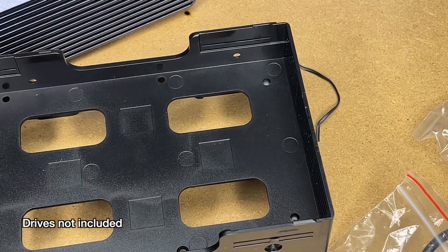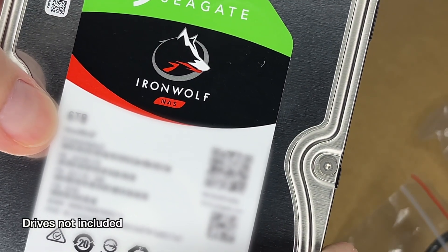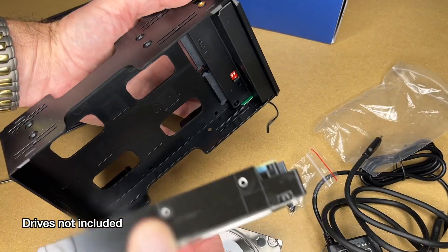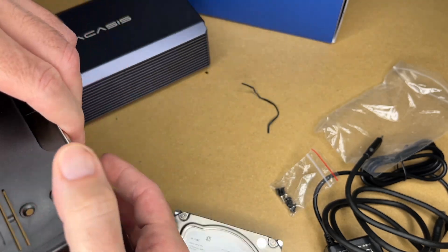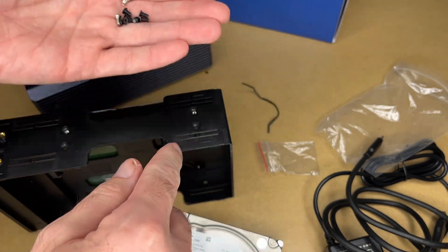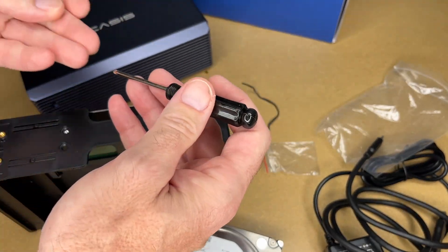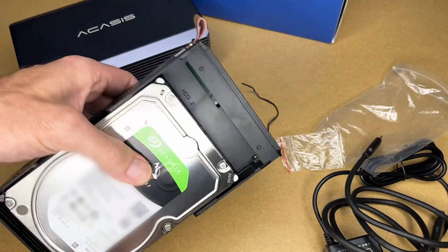Let's install the hard drives. The drives I'm going to be using are these IronWolf NAS drives — they're 6TB and 7200 RPM. To install the drive, I'll set it in here, slide it to get the connector connected, then put screws in. The black screws are for the drive and it came with a little screwdriver. There are four screws per drive, and I'll do the same on the other side.